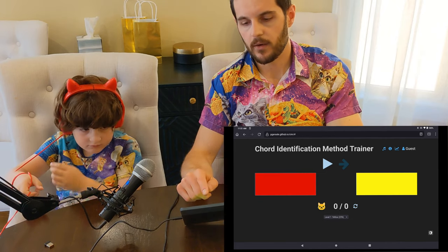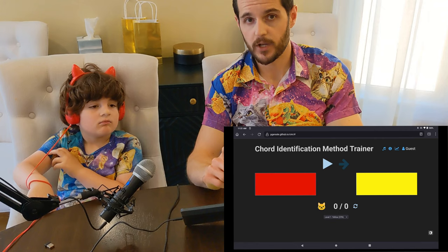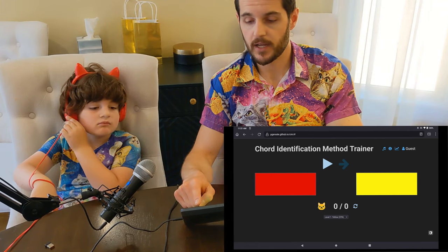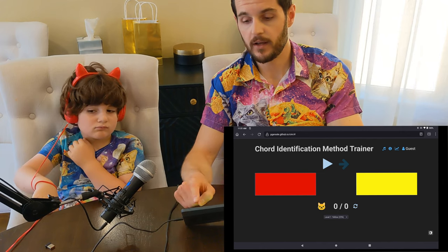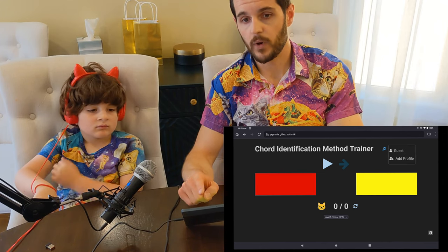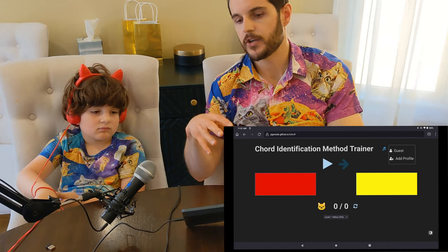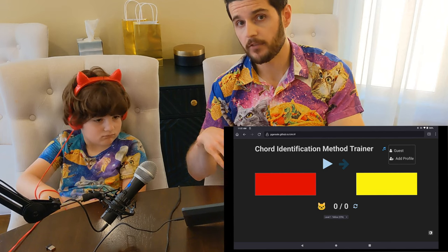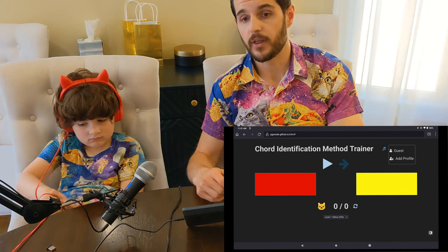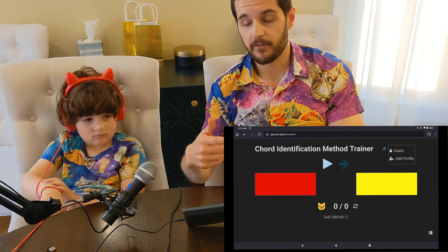One thing you'll want to do, especially if you have more than one person doing it, is create a profile. You don't have to create a profile, but when you have more than one person doing it, the chord trainer can learn which chords you get wrong more often and will show those to you more often. So it's better to have separate profiles.